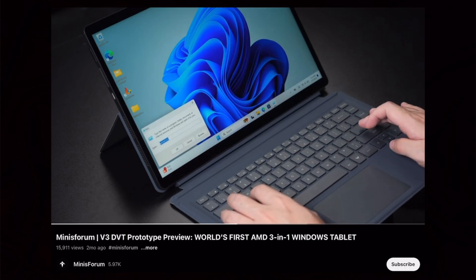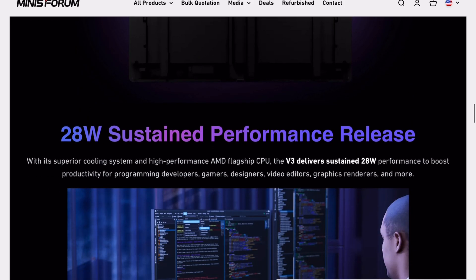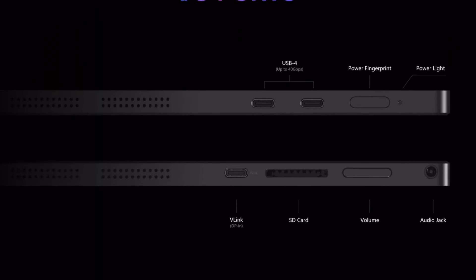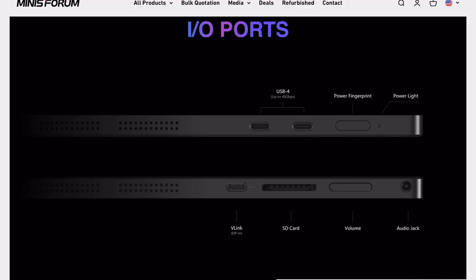The resolution and refresh rate are pretty good. Cooling also shouldn't be an issue — we have two active fans, and this can pull a sustained 28 watts of power. The battery capacity comes in just over 50 watt-hours, which is in line with my expectations for a device like this. The I/O is pretty comprehensive: two USB-C ports, an audio jack, SD card reader, and a V-Link display port in. So yes, you can use this tablet as an external monitor if you want.